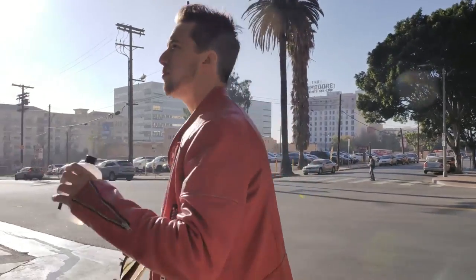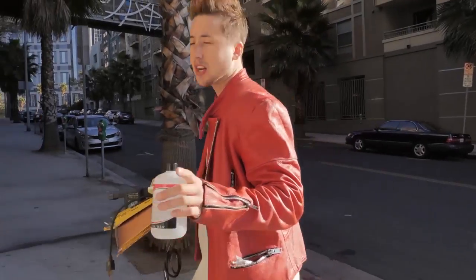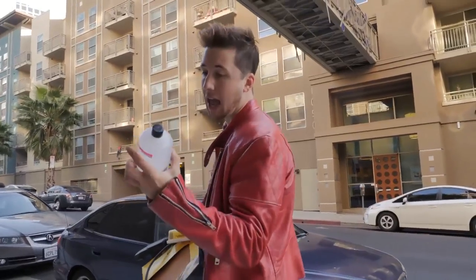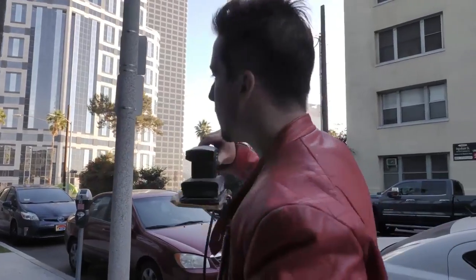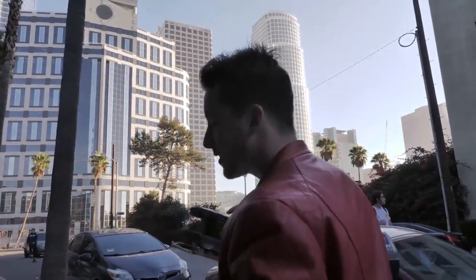I'm going to do a public distressing of this jacket. I've got a couple things with me today. I've got acetone — that's going to break down the jacket and make it more vulnerable to be distressed. And I've got a power sander. I don't know if we're going to need this baby, probably not because it's not necessarily a precision instrument, but if things get crazy out there, it's always good to have one of these bad girls just in case.